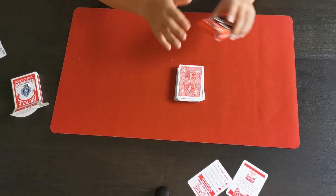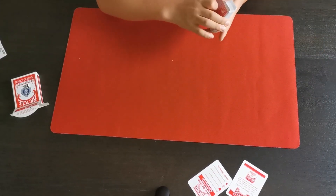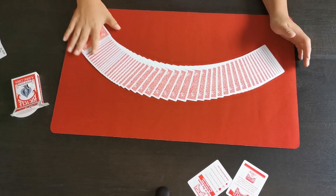The Bicycle deck — one of my favorites personally. Definitely, I use it in all my YouTube videos.